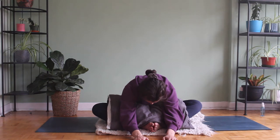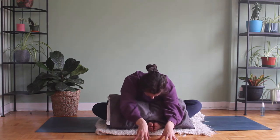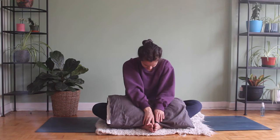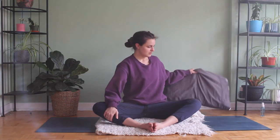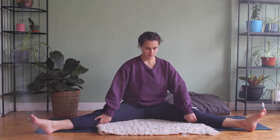Being super generous and kind. On our next inhale, we're going to slowly peel up, very slow with the spine. Full round of breath. Keeping our pillow close but off to the side, we're going to stretch our legs out long, to each corner of the mat, creating a V-shape with our legs.